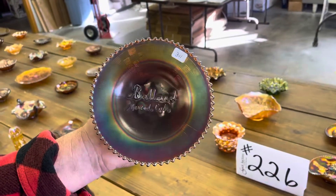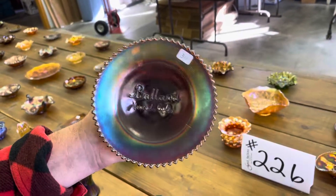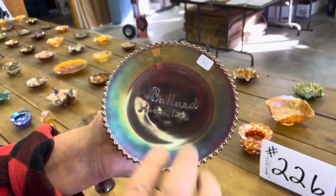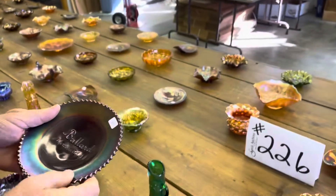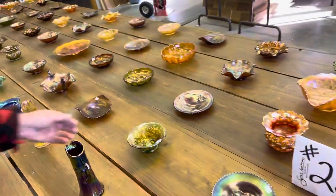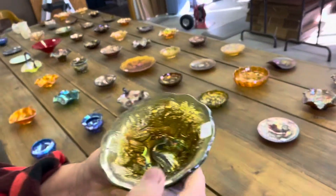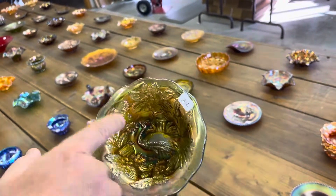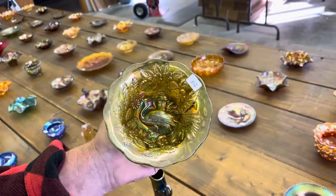Ballard, Merced, California advertising plate in amethyst — I always call it amethyst, some people call it purple; they all come in the same color. Millersburg Peacock — there's no bee there. If it has a bee, it's called Peacock and Urn; this one is just called Peacock.